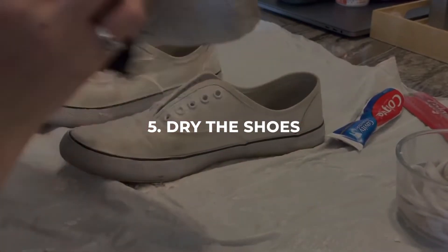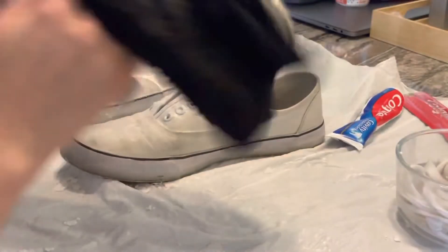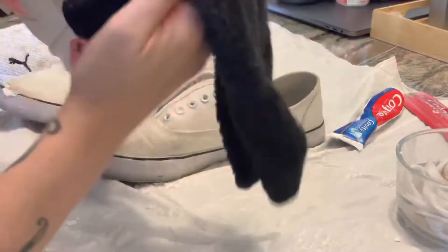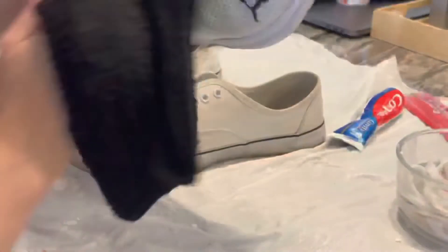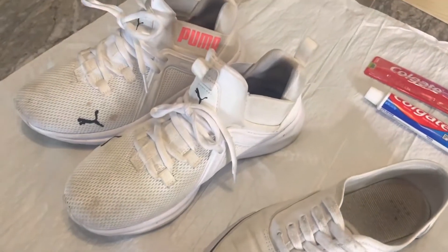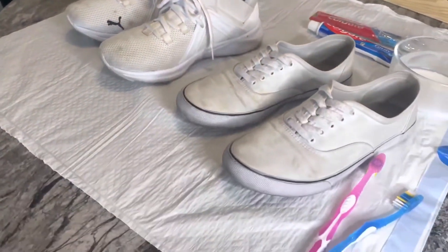Step 5: Dry the shoes. Finally, use a clean, dry cloth to wipe away any remaining water on the shoes, and leave them to air dry completely. Avoid exposing them to direct sunlight or heat, as this can cause the material to become discolored or damaged.